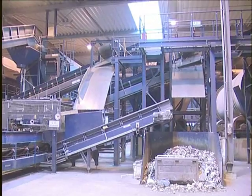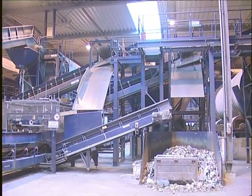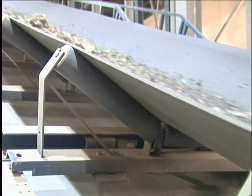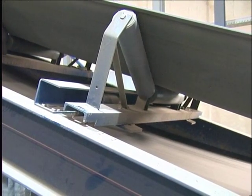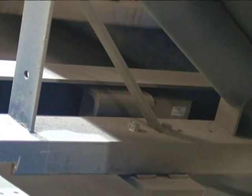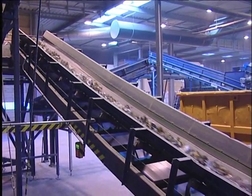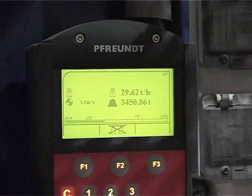Freund BW2 S conveyor belt scales are the new low-cost scales for static belts for self-assembly. The mechanics are pre-assembled — simply install them using the comprehensive instructions provided. The electronics are also pre-installed, and the prefabricated cables with plugs enable you to simply connect the reading recorder to the evaluating electronics.